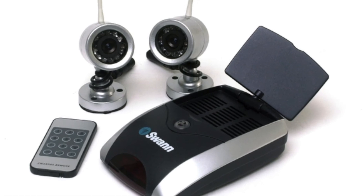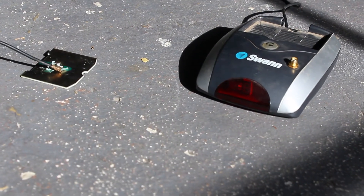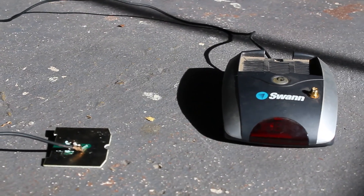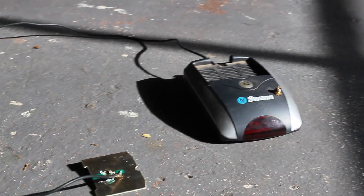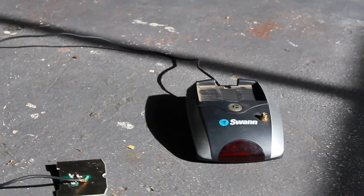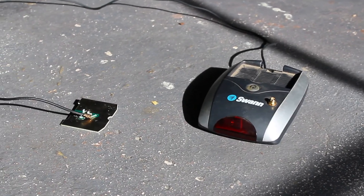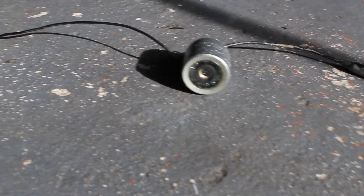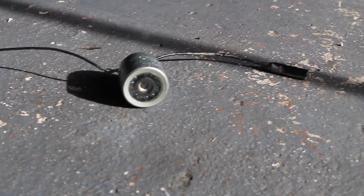This is what the kit originally looked like: two cameras and a four-channel receiver, although the receiver can only view one channel at a time. Over time the antenna wore out and you can't pick up a good signal anymore, so I've had to fix that, but that wasn't good enough. Here's the camera I'm going to be using — I've attempted to extend its range with a radio antenna, but as you'll see later on, that was also not enough.